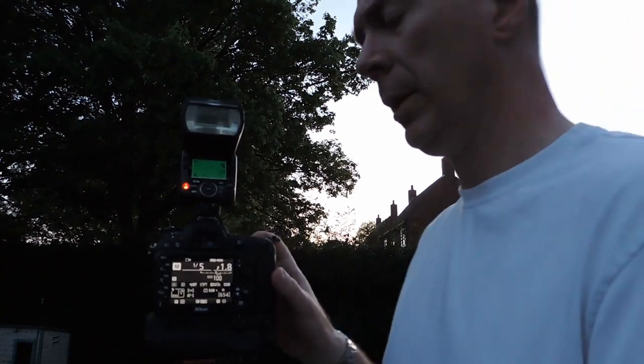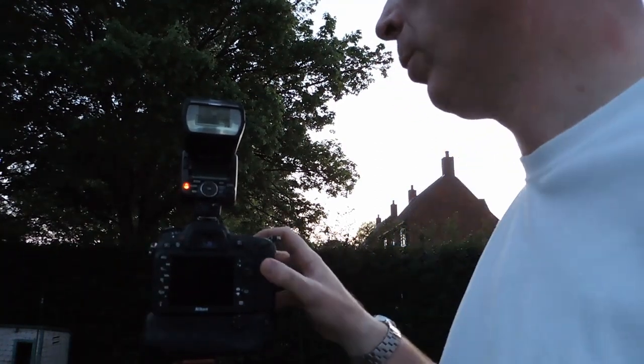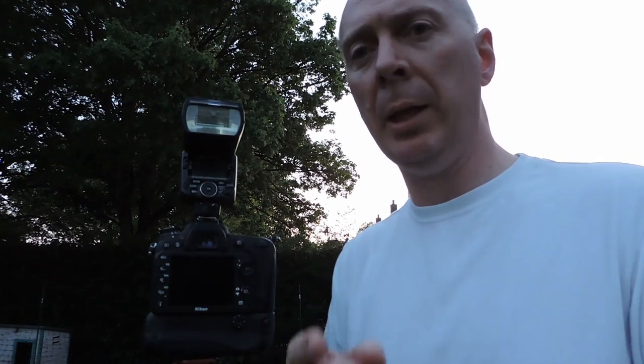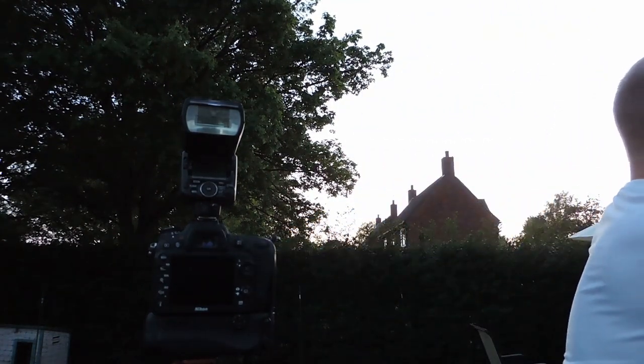Now if I switch to rear curtain sync and use a much slower speed — about one and a half seconds — click, and as the shutter closes you get the flash. So: open, wait, then flash as it shuts. What that does is bring in much more background light into your scene before illuminating the subject. I can also use this with the camera open for 30 seconds — very low ISO, wide aperture — and walk around the couple firing a handheld flash, then step out of frame so the shutter closes and captures the couple with that ambient light.